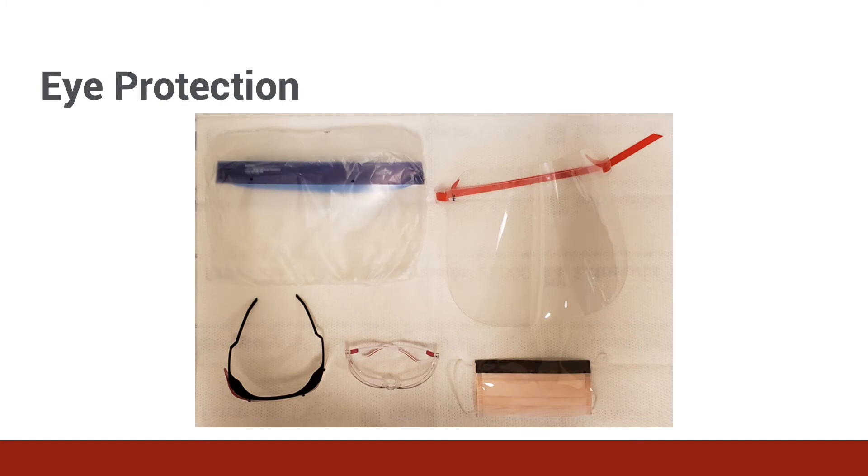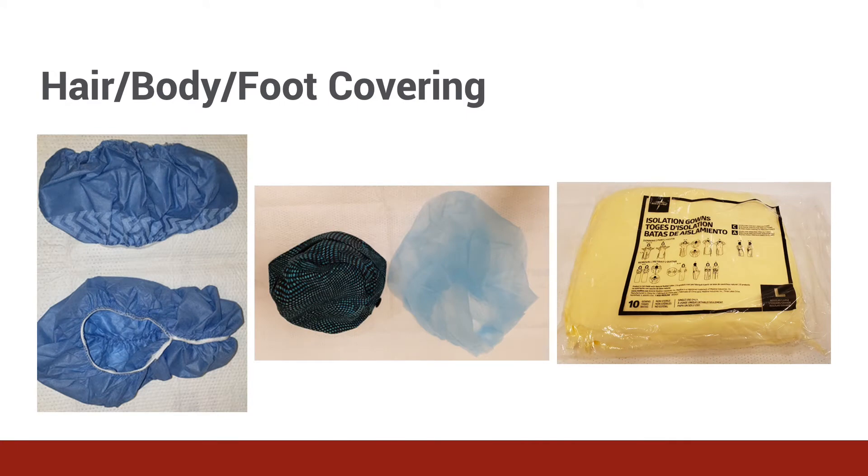Either goggles or a face shield can be worn to protect the eyes of the wearer from being exposed to particles. Viruses, blood, other bodily fluids, and chemicals can all harm the provider when contacting the delicate surface of the eye. Goggles should wrap around to protect the sides of the eyes. Glasses worn to correct vision do not usually provide sufficient protection because they do not provide shielding on the side. Face shields and certain goggle types can often be worn over glasses. A coverall or gown, a head cover, and shoe covers are used to protect the provider's clothes, skin, and hair from exposure. When these are available, they should be used to provide an extra layer of protection.